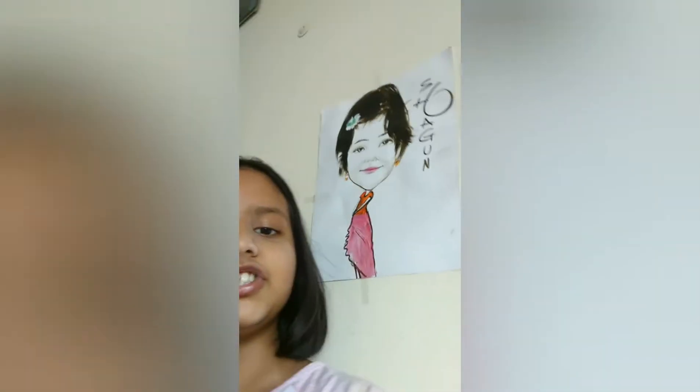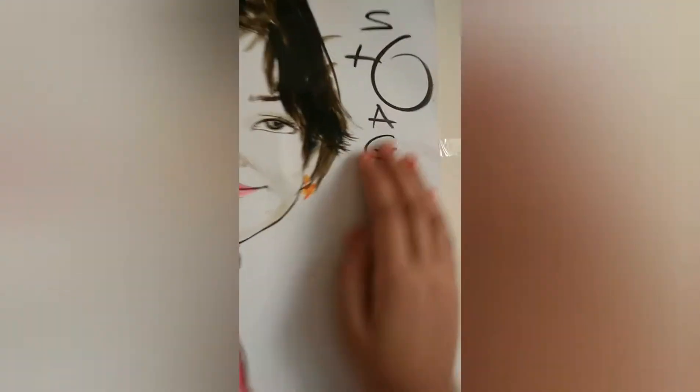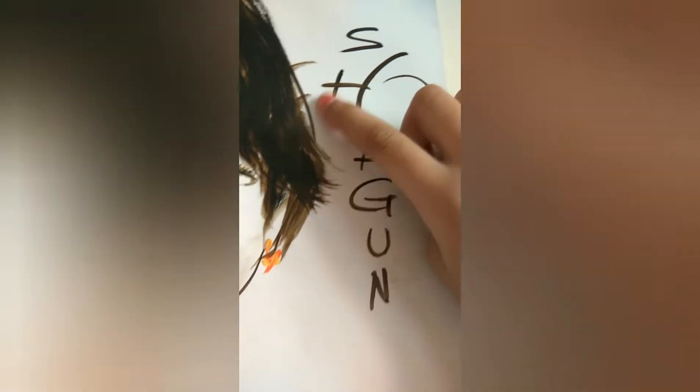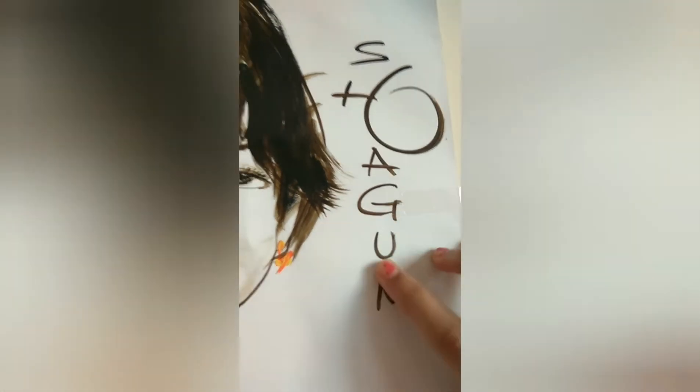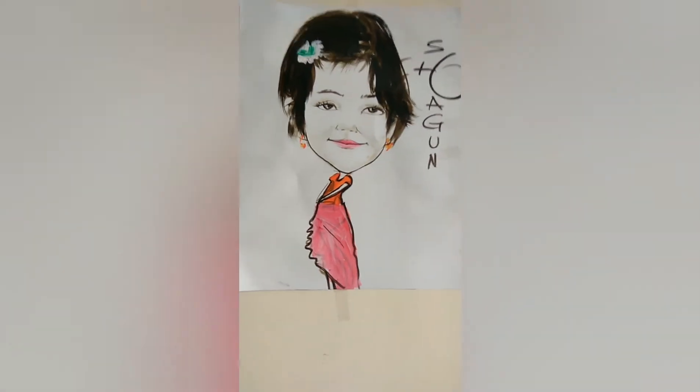Hey guys, welcome back to my channel Connect Contents! Today I'm going to show you a simple video. By the way, see this? This is my Shagun picture — look at this, it's so cool! It's like painted. Look at this — that's my face and that's a cute little frog, and 'Shagun' is written over there: S-H-A-G-U-N. So this is mine. I just clicked the pictures, so now please enjoy this video!